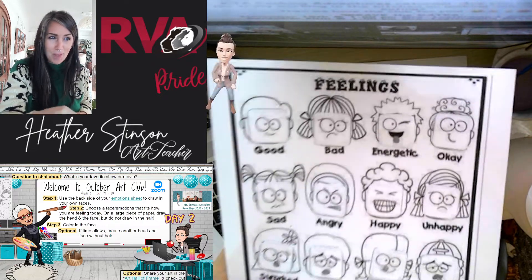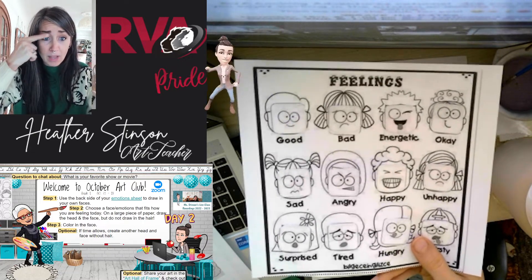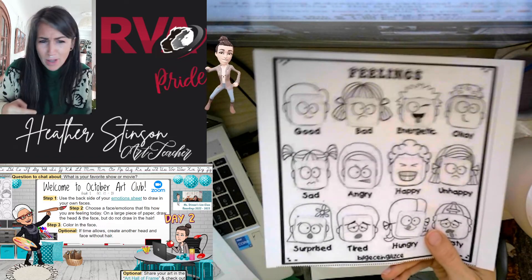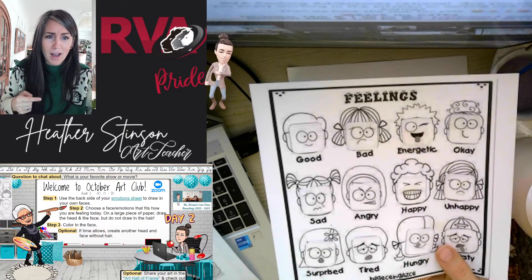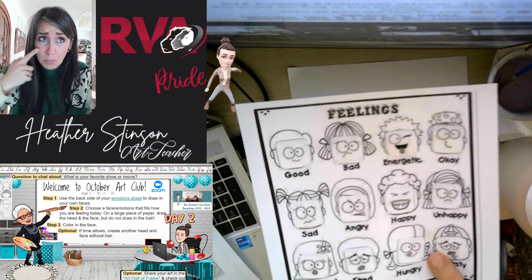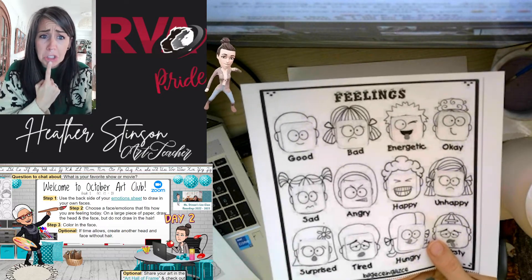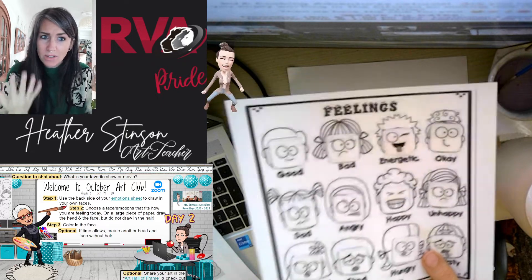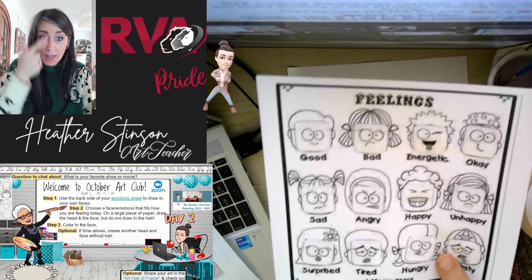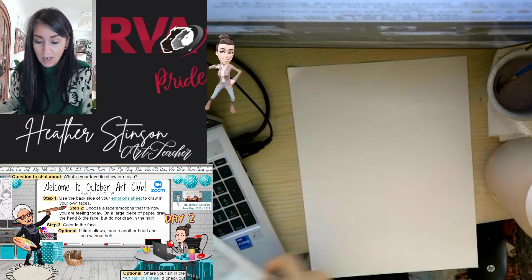We're going to use this as a reference today, and as we look at it, notice the shape of the eyebrows — are they arched up in the center like sad or tired, or down and furrowed toward the center like angry or concentrating? Notice the eyes — are they squinty like we're happy, or bigger and drooping like we're sad? And the mouth — are the corners turned up or down, is the lip out or pursed? How do our facial features tell us what feeling someone is experiencing?